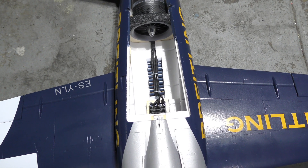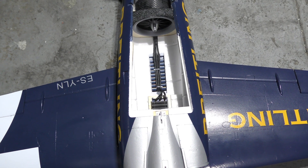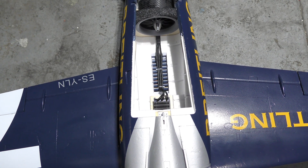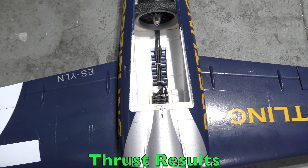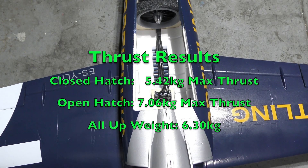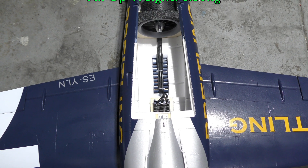I'm expecting that on 14S this motor should, according to the Jetfan website, push about 9 kilos in an open setting. Once it's in the plane with restricted intake and outtake, I'm expecting about 8 kilos, maybe 7.5 if I'm lucky. We'll see how that shakes out.